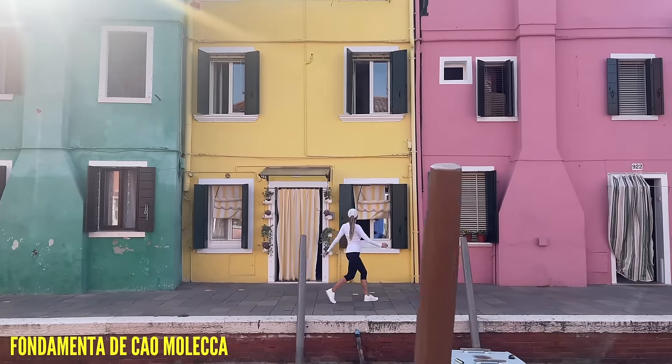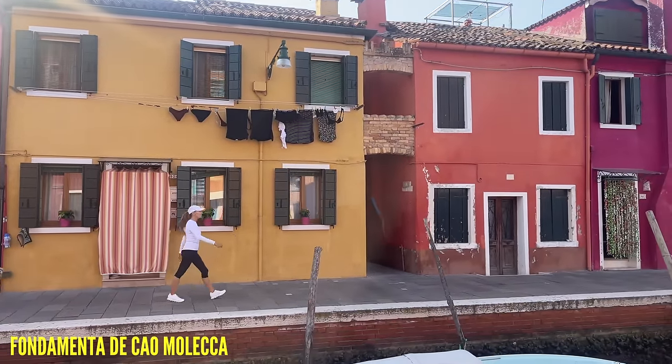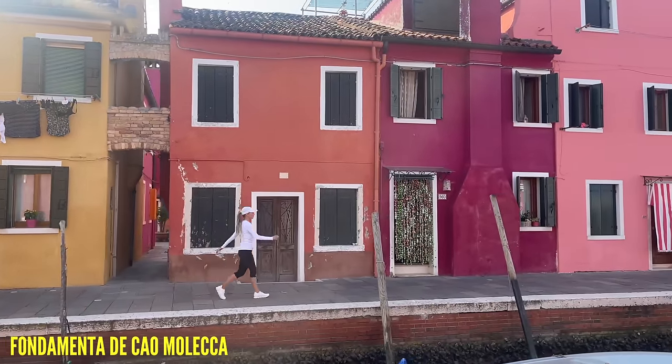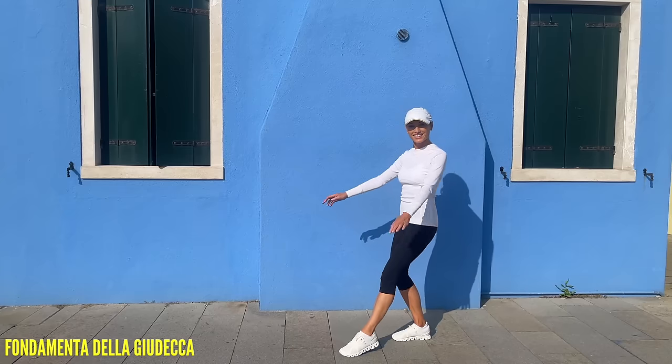Just look at all these different colors. We were here filming at eight o'clock in the morning and it was already really hot — it was like 29 degrees. So let's go back to doing another toning move.